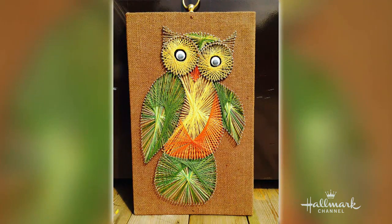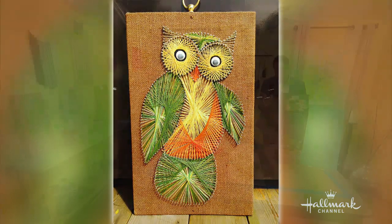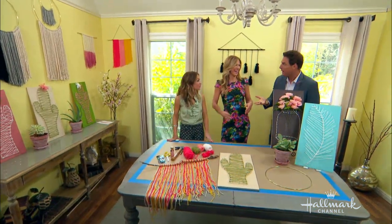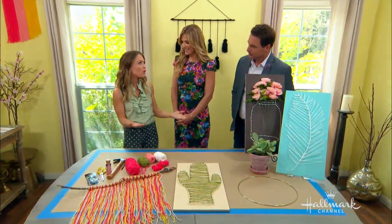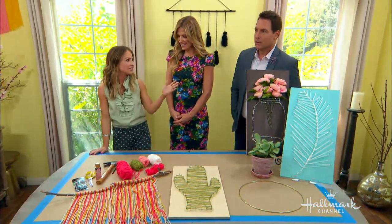You know what it reminds me of? I did this when I was a kid. That's your artwork? This is the second one I made. Yeah, me. And those are trending now — they're so popular. You're seeing them everywhere. I was a little ahead of my time. You really were.